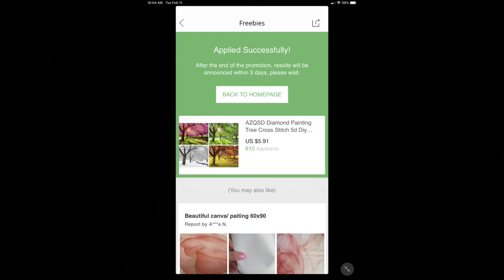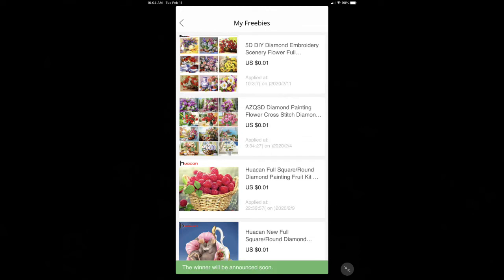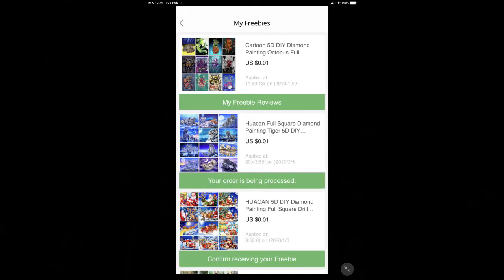On any of those screens at the bottom it'll say Freebies on the left, then Freebies Review — which shows any reviews you've submitted — and on the right, My Freebies. Press My Freebies and you can see which ones you've applied for. At the bottom it'll say the winner will be announced soon. These are four that I have applied for.